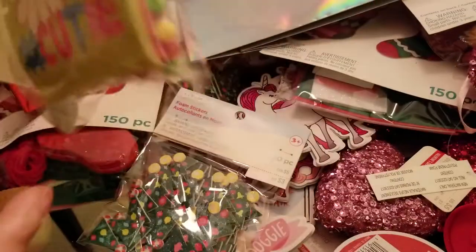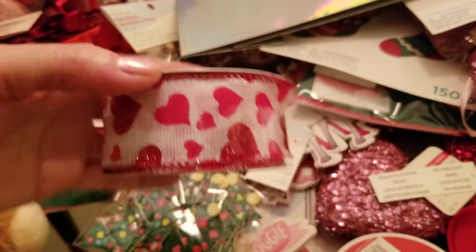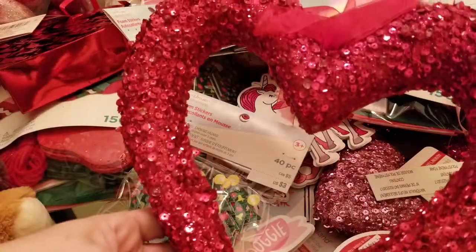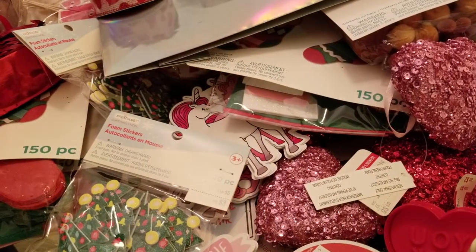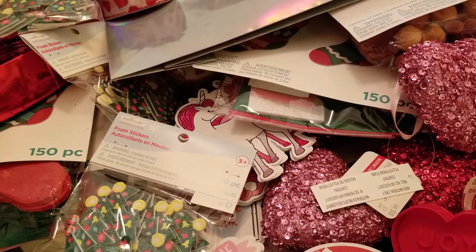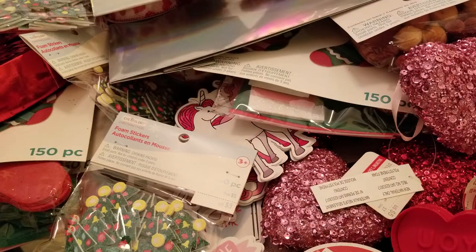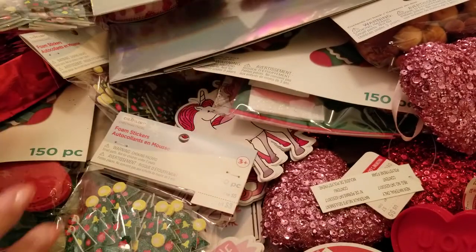A bracelet exchange card kit again — some more beads and some more ribbon. Here's another little hanging decorative heart. That's a lot of love on my table! Some more Christmas tree foam stickers. Another bag, more stockings, another bag — those are cute. Some more stickers — these are super cute. For the summer!